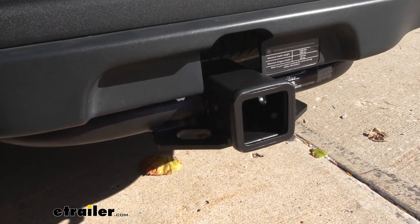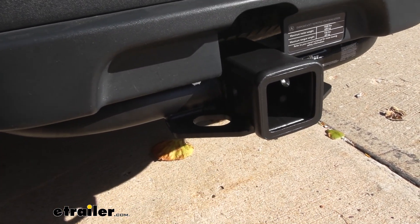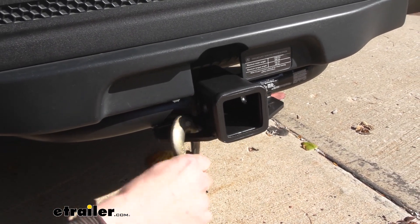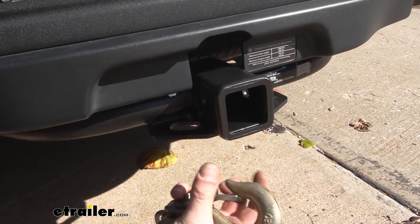On the bottom we have plate-style safety chain loops with a moderate-size opening. A small chain goes on and off easily, and our big chain can also go on and off — it hangs up just a little bit in a certain spot, but you can easily put them on and off.